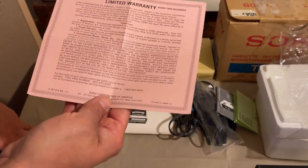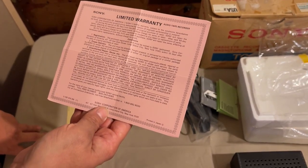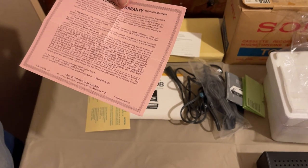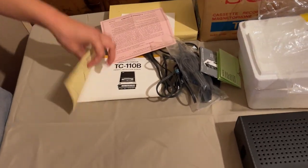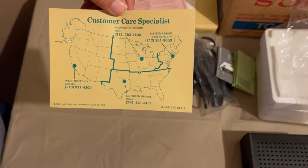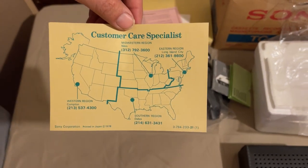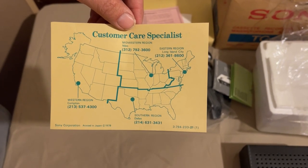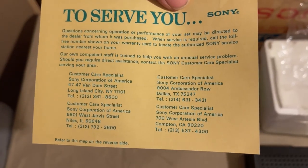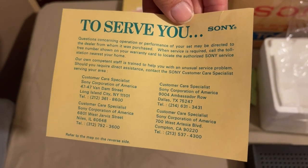The limited warranty card shows you had a 90-day warranty on this thing, which I guess was still a thing back then. This was also printed in Japan. There are customer care specialist numbers for wherever you live - western, midwest, east, south. I doubt any of those phone numbers still work, but if you want to give them a try, let me know in the comments. On the back, the various service locations include Dallas Texas, Compton California, Niles Illinois, and Long Island New York.